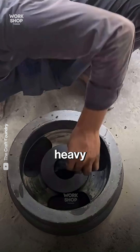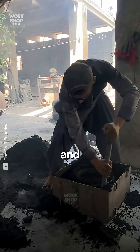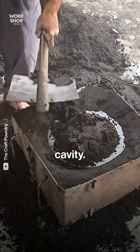From loose sand and scrap metal to a heavy-duty power pulley. Workers place the pulley pattern in the drag flask and dust it so sand releases clean. Green sand is shoveled in and hand-rammed tight around the pattern for a crisp cavity.